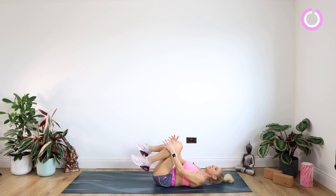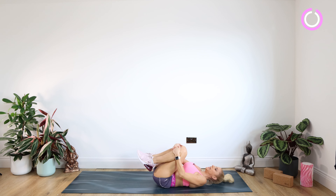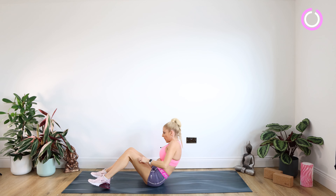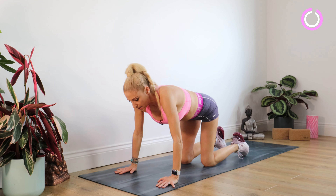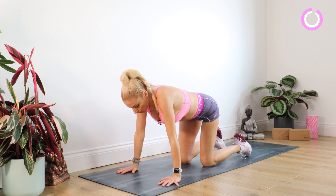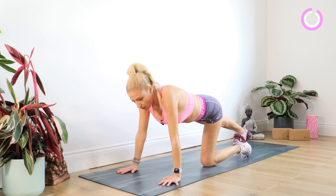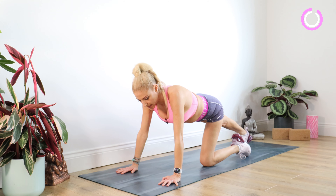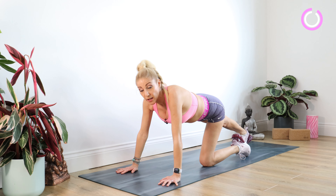Just release those legs, bring your knees into the chest for a little hug and a gentle rock from side to side. From here we're coming up to our hands and knees, working the legs a little bit more now, starting off with a lovely Achilles and foot stretch. Take that right foot behind you, tucking your toes under on that right foot and really squeezing that right heel away from you, feeling that stretch all the way up the back of that leg.